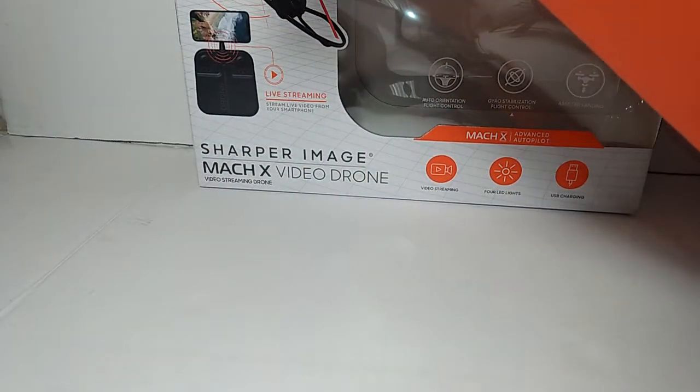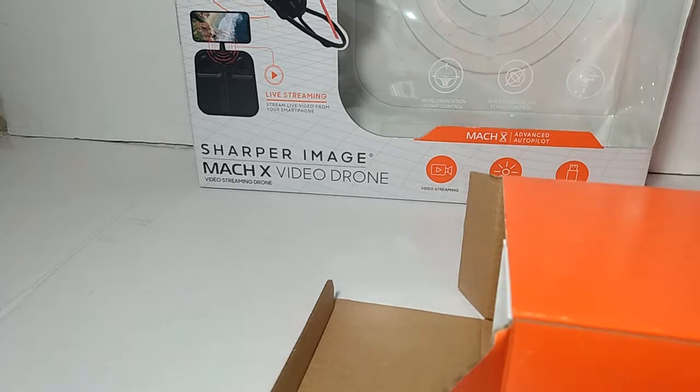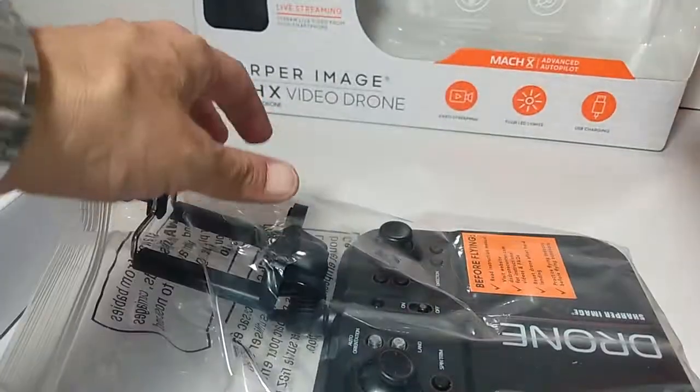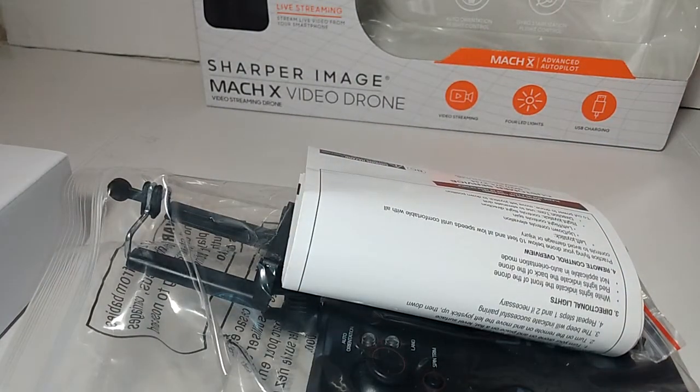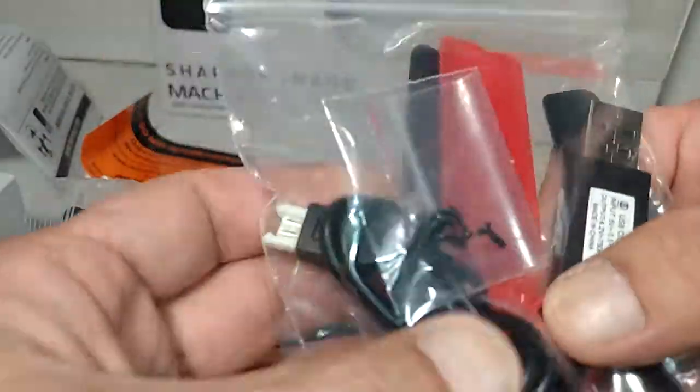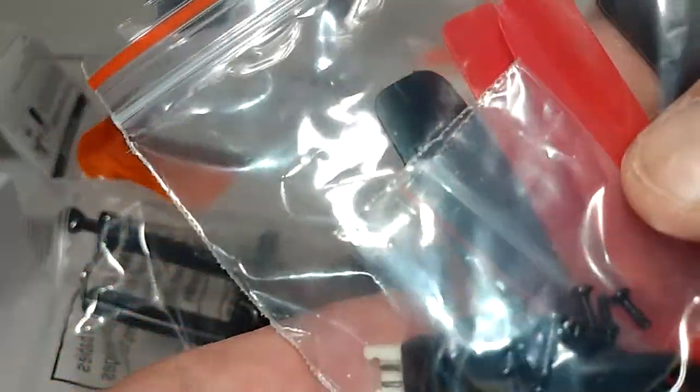There's a piece of tape on it. Here's what's inside. This is everything here guys — that's our manual, which I really don't need to go over. There's some screws in there too.